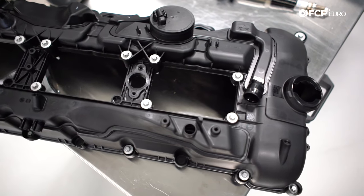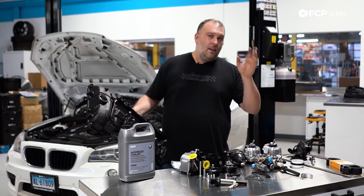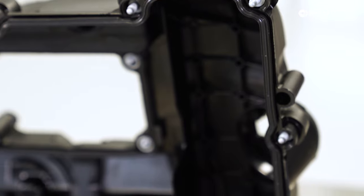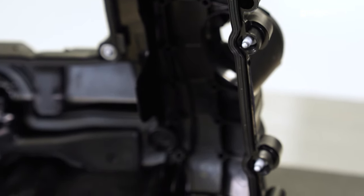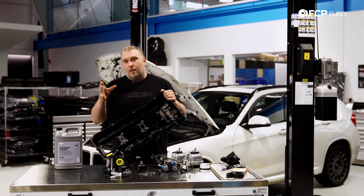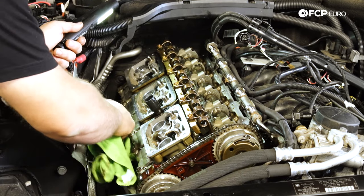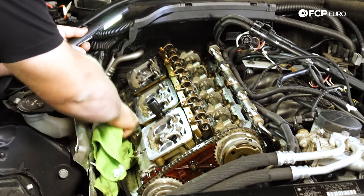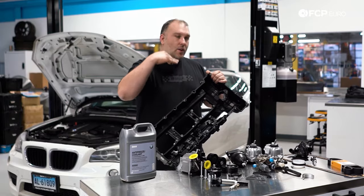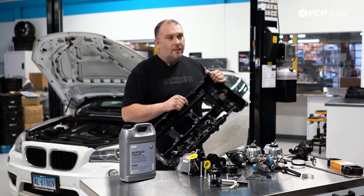That vacuum reservoir is for N55s that have a mechanical wastegate actuator as opposed to electronic. Like any gasket, there's a rubber gasket sealing the outside of the valve cover, as well as gaskets that seal the spark plug, ignition coil, and direct injector wells. These could leak, and because the engine is slanted to the right side of the engine bay, gravity takes over — oil starts leaking onto the turbo heat shield and you start smelling really nasty burning oil.